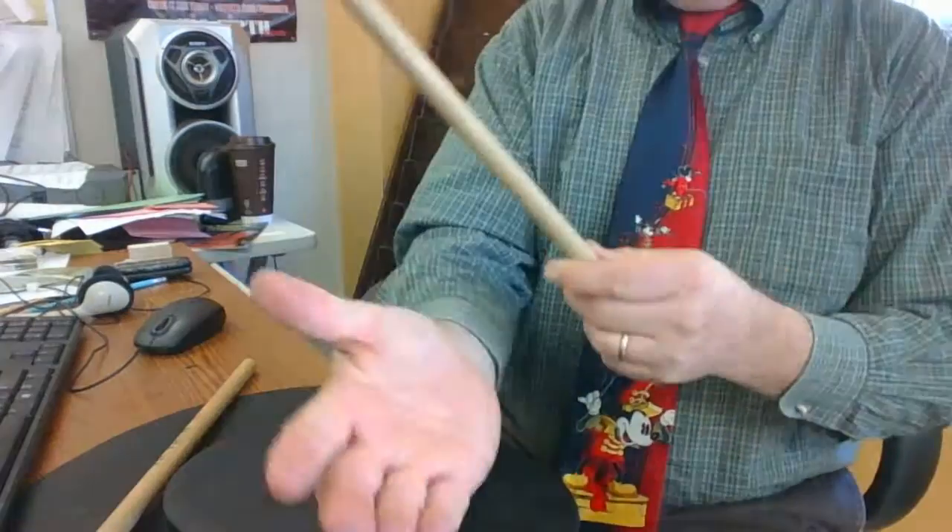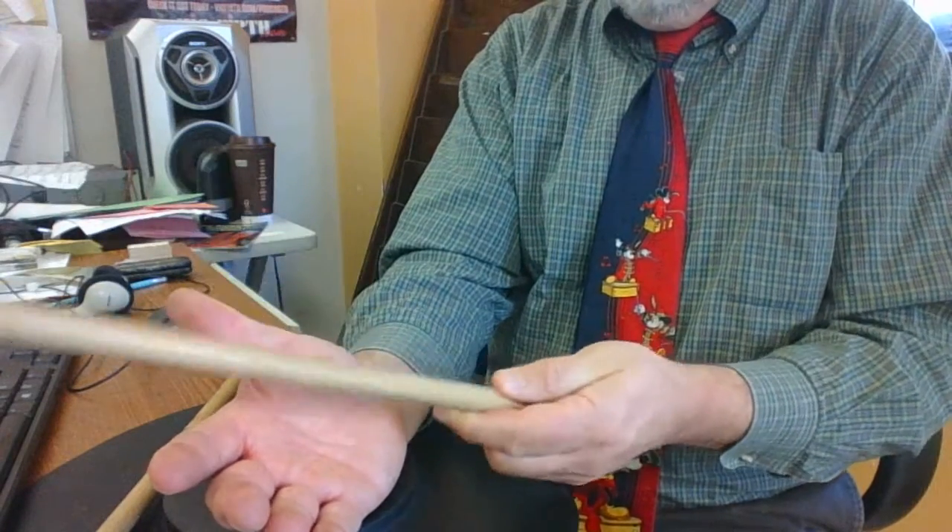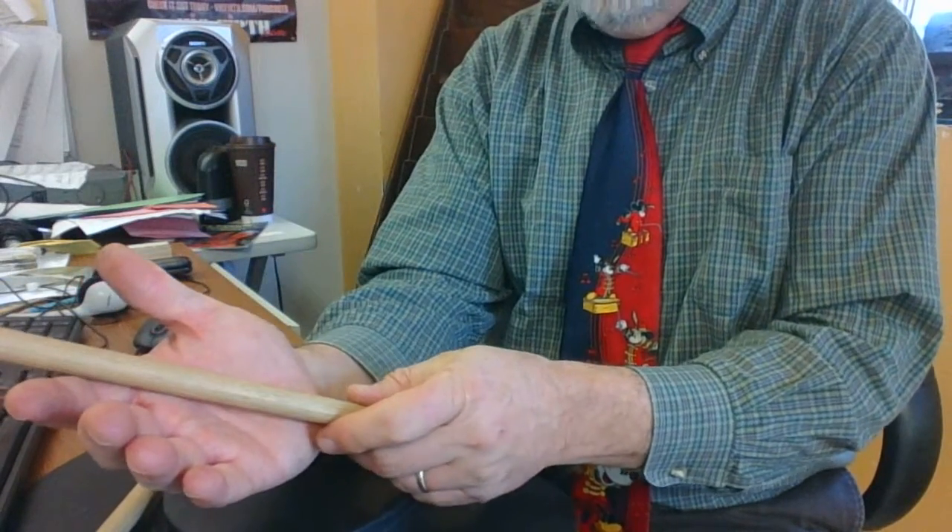We're doing drums. I want to show you how to hold the stick. You hold out your hand, and you just take one stick to start with, and rest it diagonally across your palm.